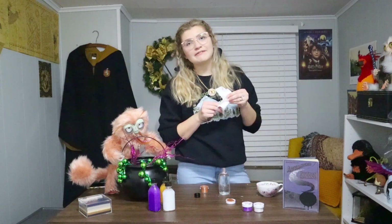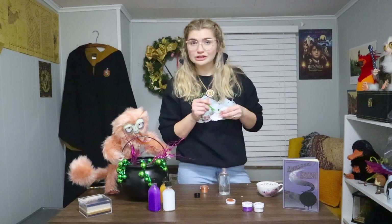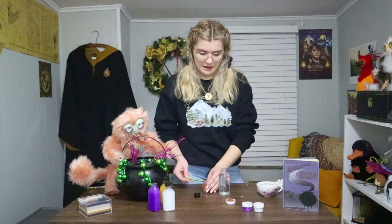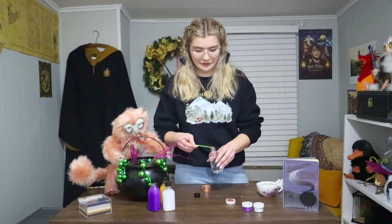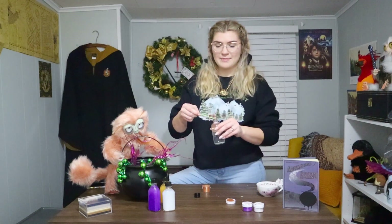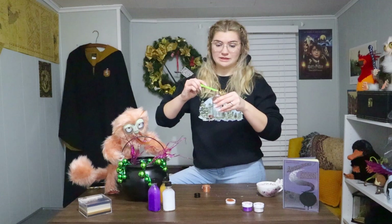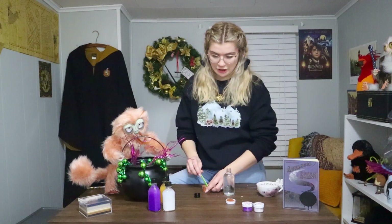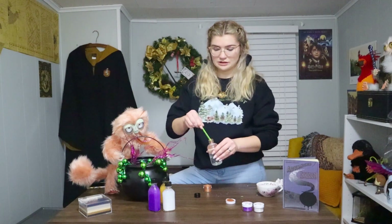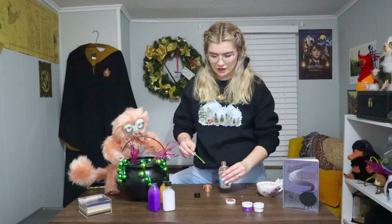Again, you clean off in between if you are making more than one in one sitting. I got this luster dust off of Amazon and it came in a pack of ten colors, so you could really make ten potions in one sitting. You just want to make sure that when you are doing your potion making and using the luster dust, you clean it off before you start a new set.